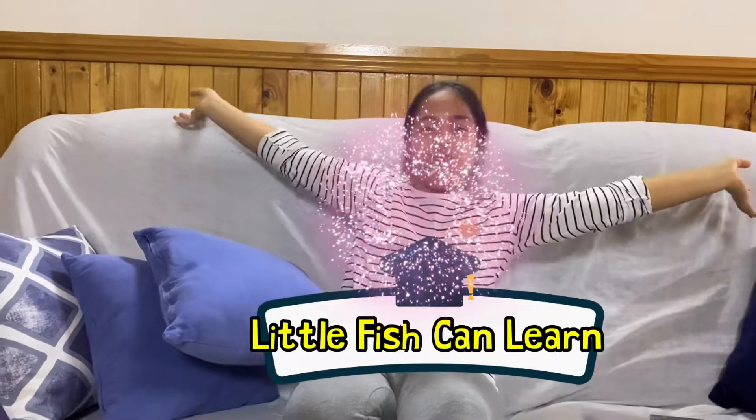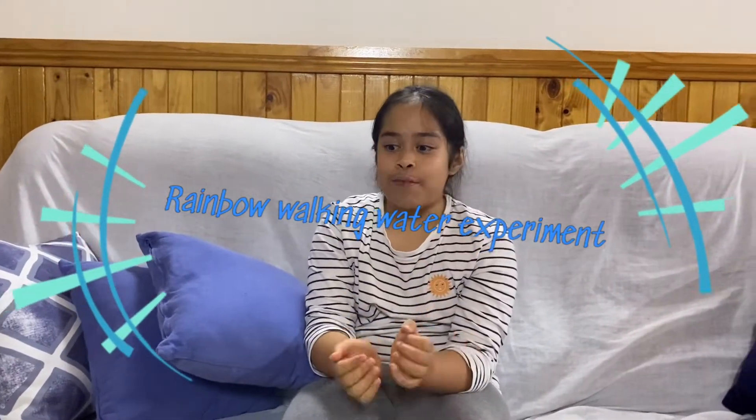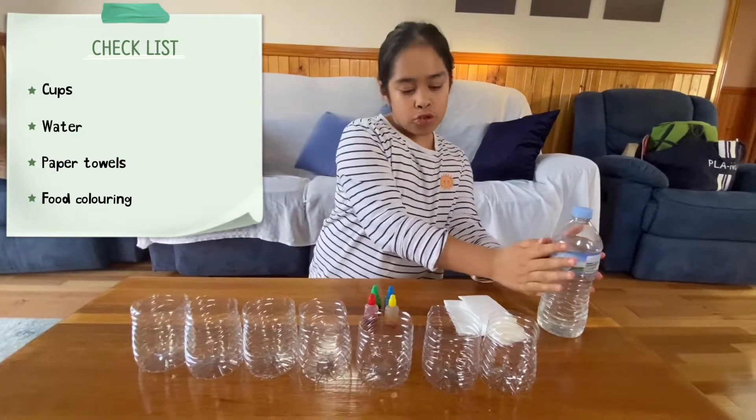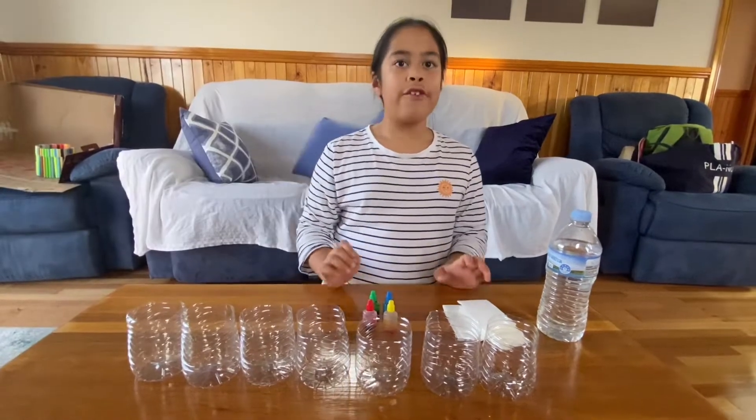Hello everyone and welcome to Little Fish Can Learn. Today we are going to do a rainbow walking water science experiment. This will be so much fun! I wonder how the rainbow would look when it's finished. Let's go find out! What we need is cups, water, paper towels, and food coloring.